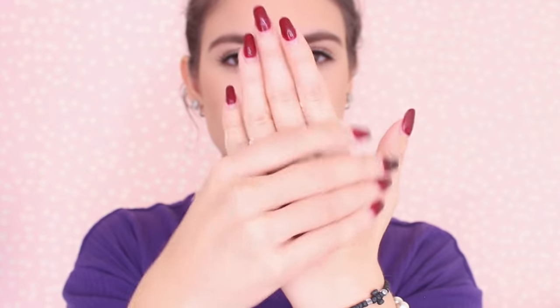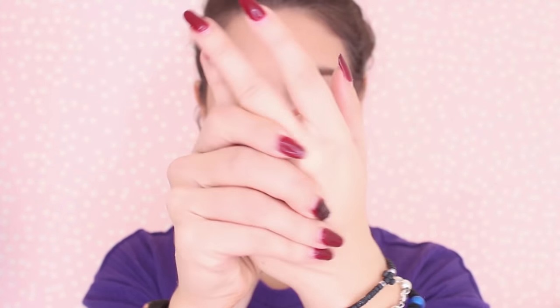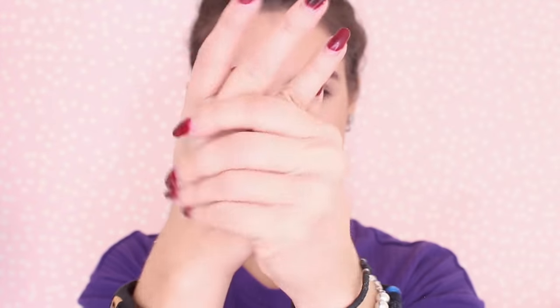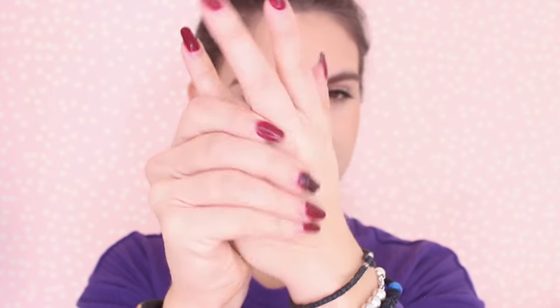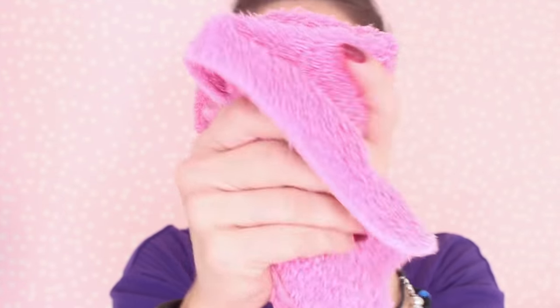This next hack is a fake tan remover, perfect for those times when you screw up your fake tan and your hands or feet look orange and just a mess. Take a paste of water and baking soda and just scrub your hands together — or wherever you want to remove the fake tan — for about two minutes, then wash it off with soap. This is really going to help get rid of any fake tan, whether it just doesn't look good or it's fading and you want it off more quickly.